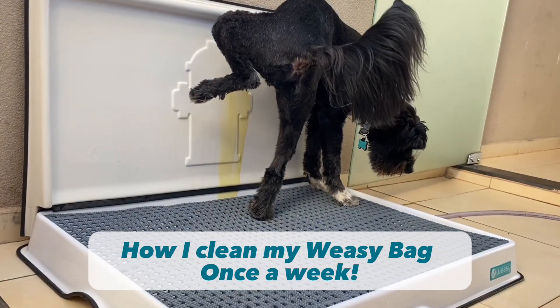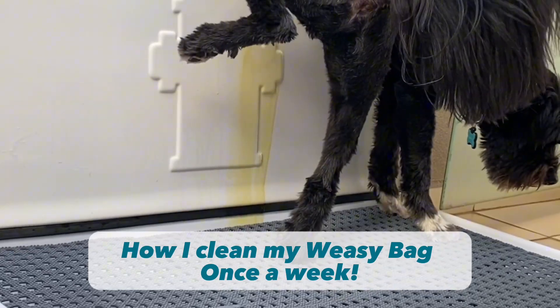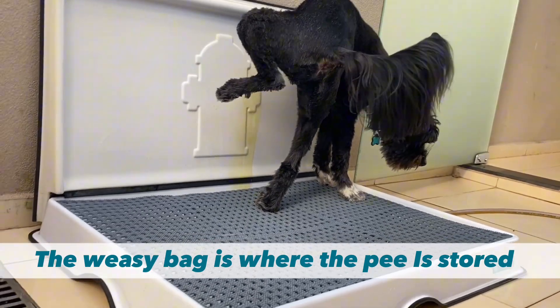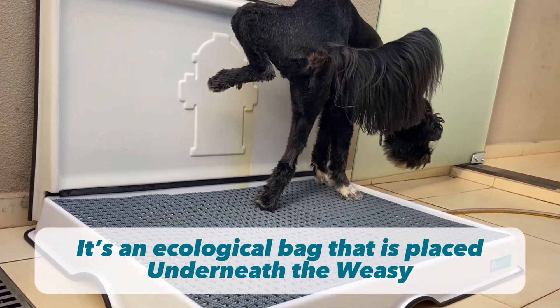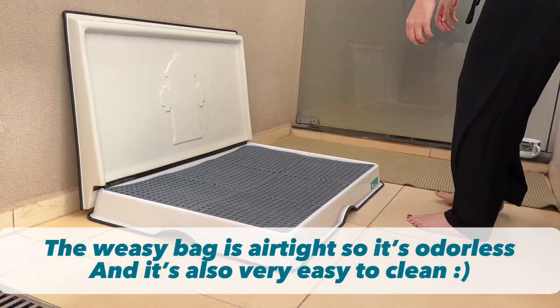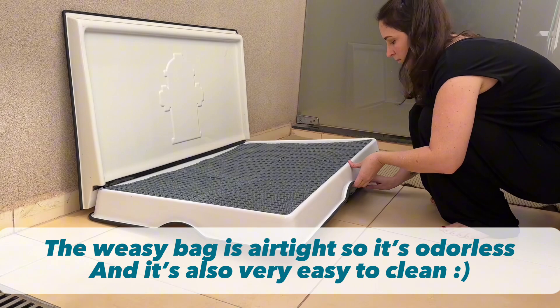Today I'm going to show you guys how I clean my Wheezy bag once a week. For those of you who don't know, the Wheezy bag is where the pee is stored. It's an ecological bag that is placed underneath the Wheezy. The Wheezy bag is airtight, so it's odorless, and it's also very easy to clean.